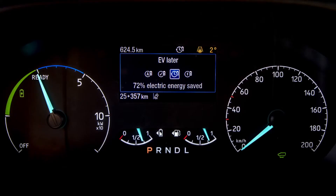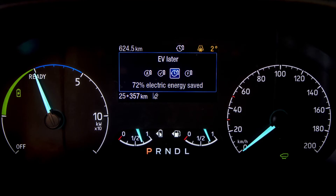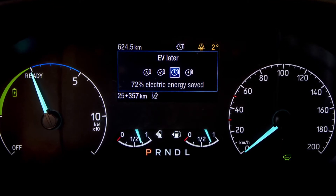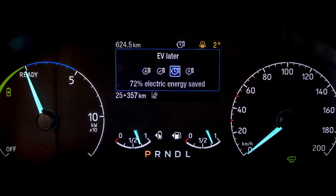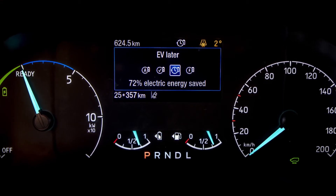For those journeys where you know that you are going to need electric at the very end, you can store the energy within the battery and make use of the one litre EcoBoost engine. Simply press EV Later — it will keep the energy stored in your battery and use the engine as a generator to power you to your destination.